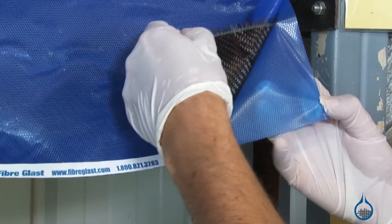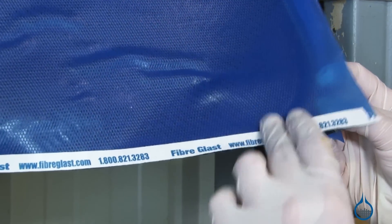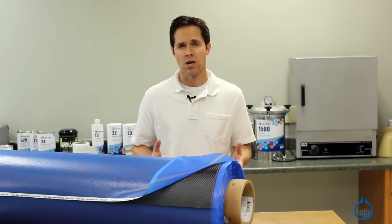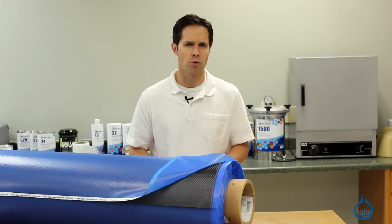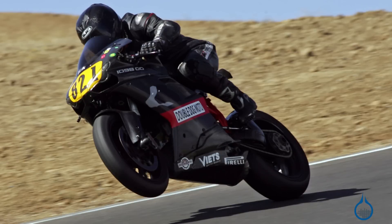Our Carbon Pre-Preg features a consistent, near-perfect resin content, approximately 37%. There are no areas of excess resin, dry spots, or air bubbles. As a result, parts made with this Pre-Preg boast maximized strength properties for low weight ratios. They are often chosen for high-performance composite parts, including aerospace and high-speed racing applications.